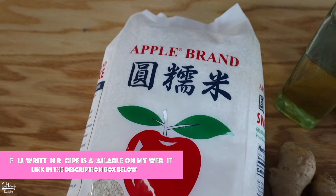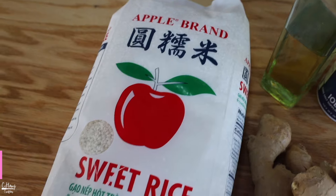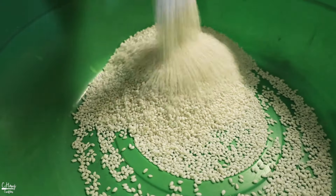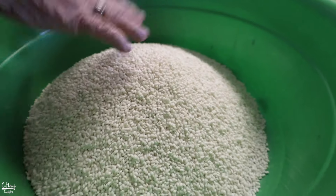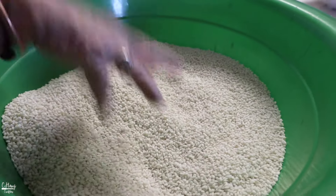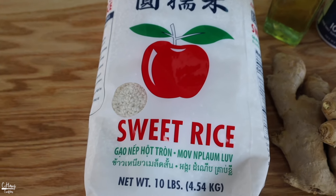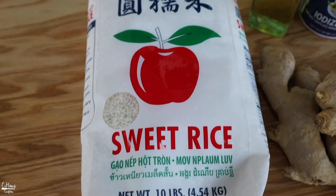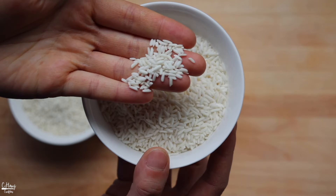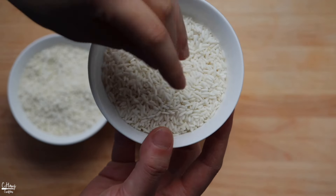For the ingredients, my grandma loves to use the Apple brand sticky rice — a 10-pound bag. It is a short grain type of sticky rice, and we highly recommend using short grain specifically. She loves this brand because the short grain gives it a bit more flavor; texturally it's stickier and a tad bit sweeter. You can use long grain sticky rice as well, but the texture and flavor are just not the same as short grain.